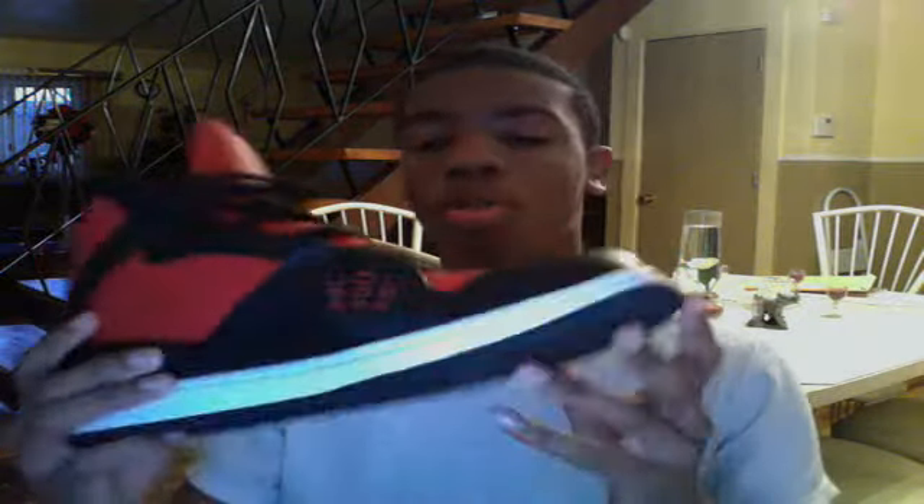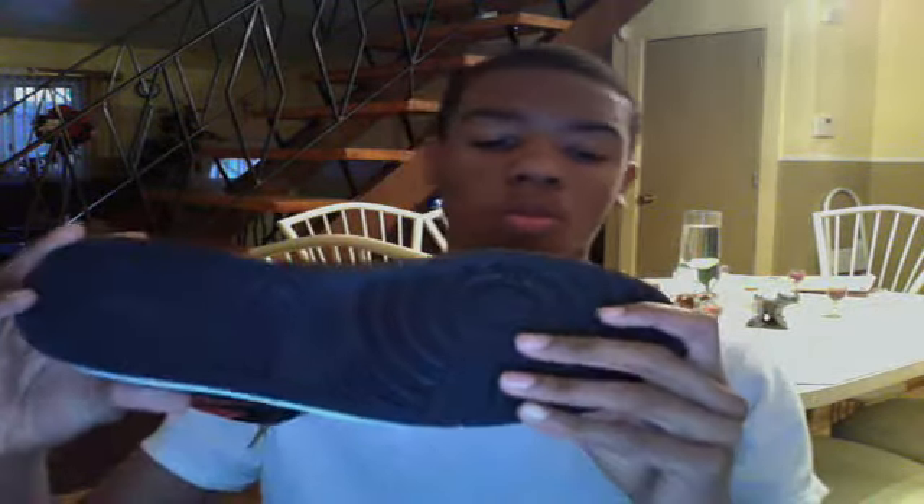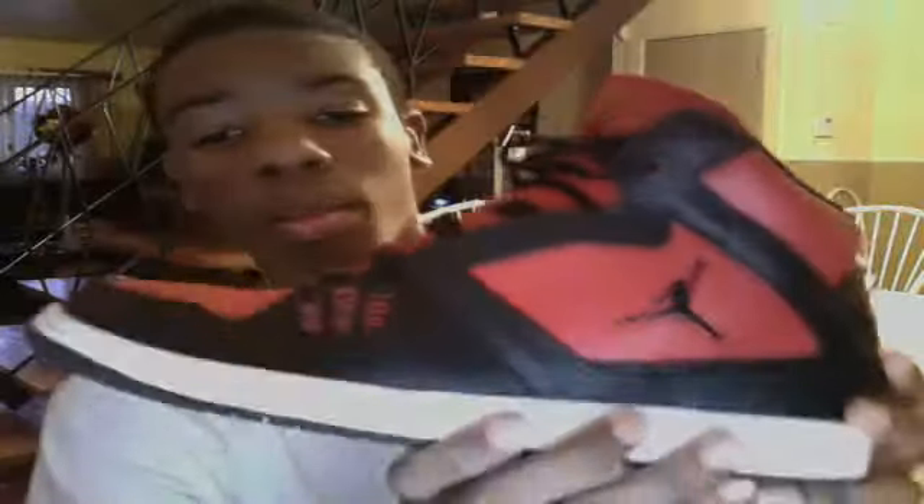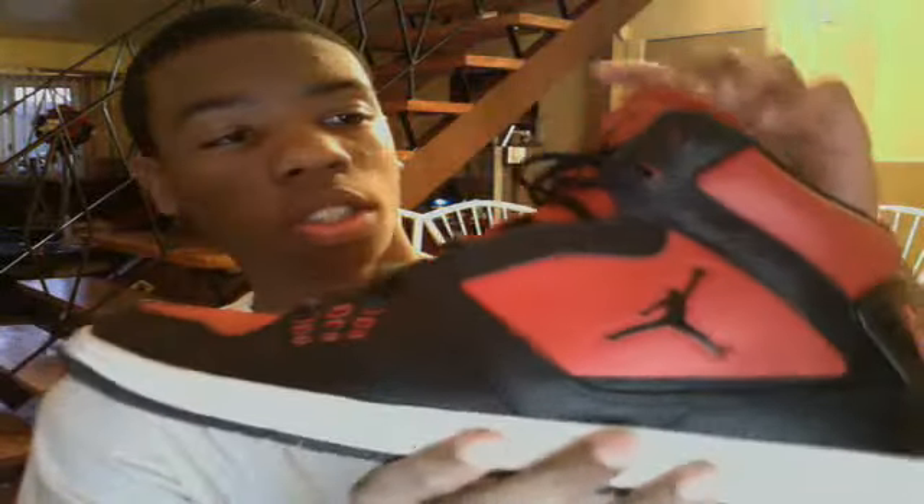I don't know much about this sneaker, but I'll do my best. You got your leather on the sneaker — it's a leatherish sneaker. Got nine squares in the back here. You got your number 23 right there if you can see it. Got your black Jordan logo on the side.